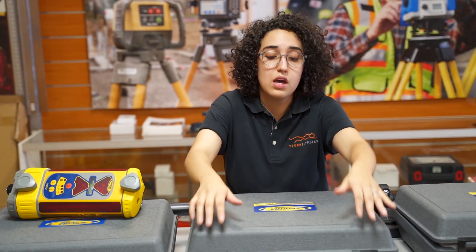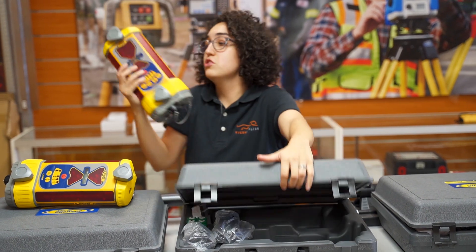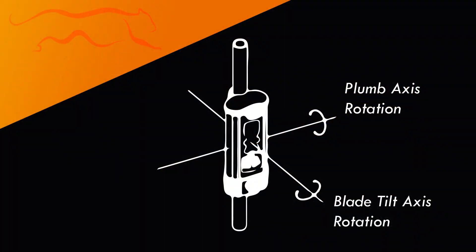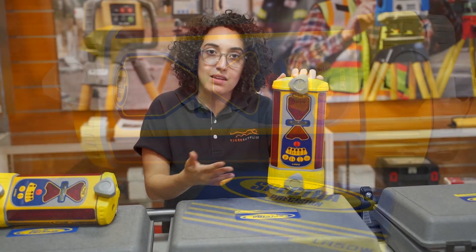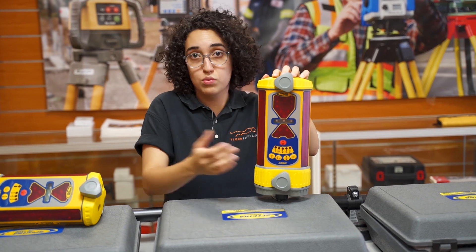The LR50 is the same sizing compared to the LR30, but has a couple of different features. The LR50 has a plumb-in indicator and a blade tilt indicator that the LR30 won't have. Mostly recommended for mid-size machinery. Again, depending on what you work with, it doesn't really matter with the sizing — it's about what you need to do your work right.